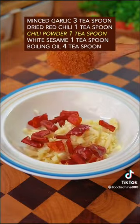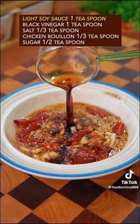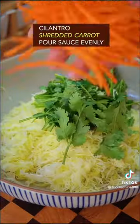Add garlic and red chili, chili powder, white sesame, boiling oil, light soy sauce, black vinegar, three types of crystal, cilantro, and carrot.